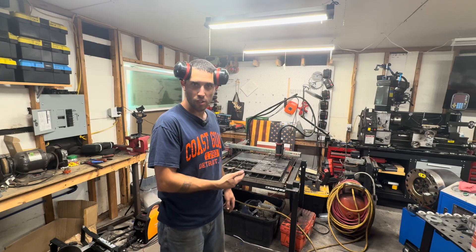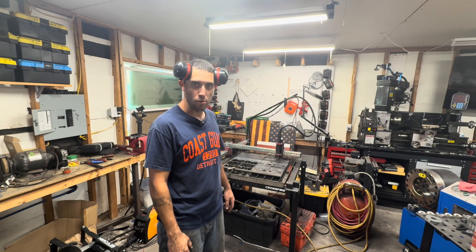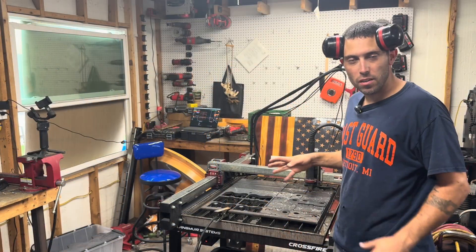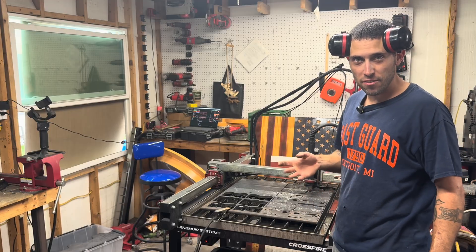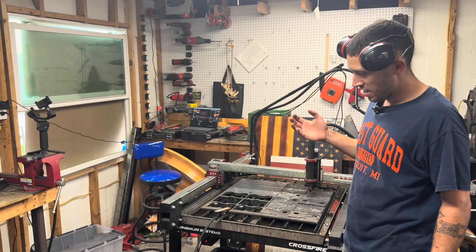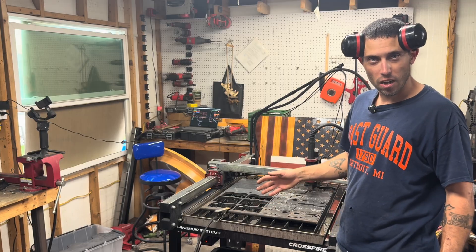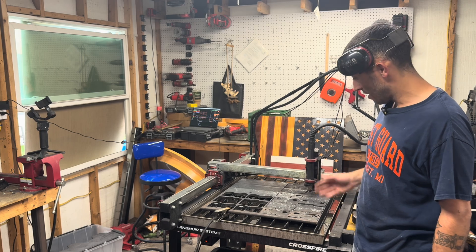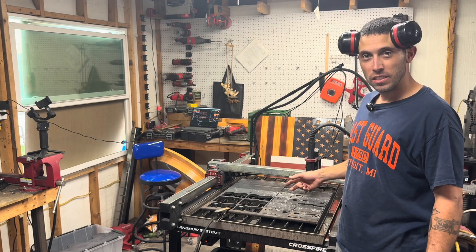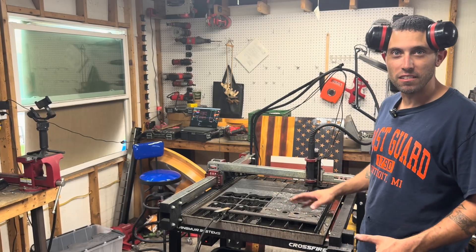Stay tuned. As you can see, we are kind of in the middle of some plasma cutting right now. The reason I have to take a break is I'm in a constant battle between the duty cycle of the plasma cutter and the thermal overload on my air compressor. That's half inch plate, so it's understandable that we're going to take a break and let everything cool down a little bit.